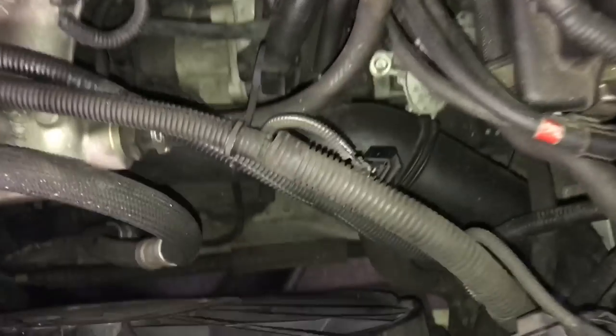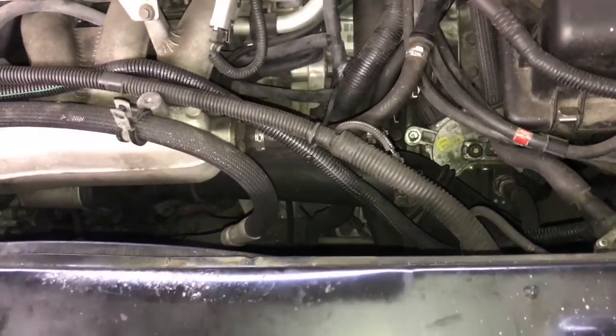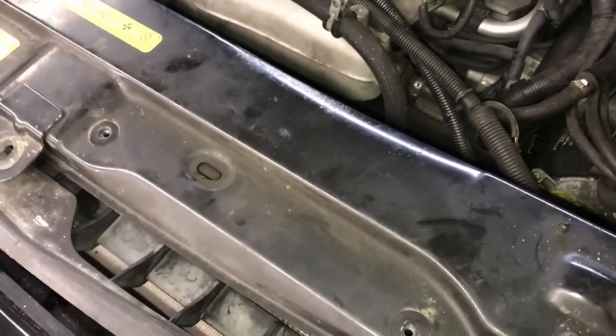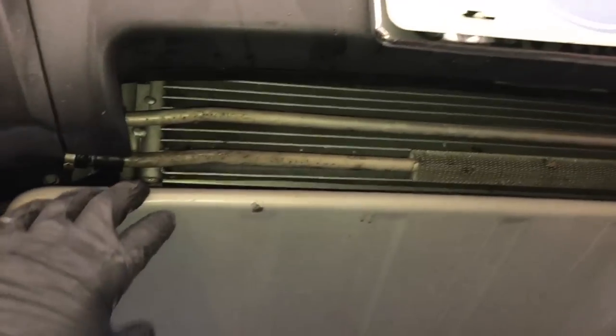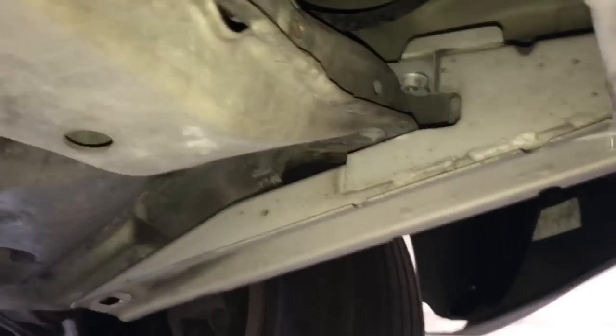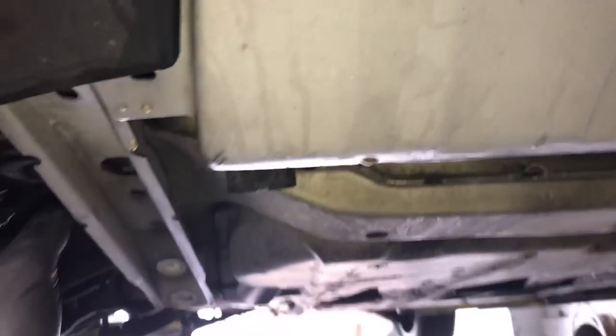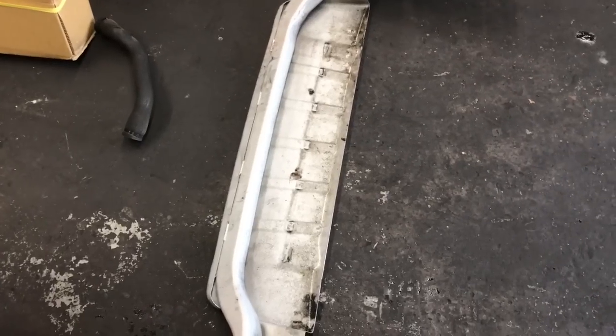Now that we've got the upper radiator hose removed we need to lift the vehicle up. The radiator comes out of the bottom of the vehicle, so if you're doing this at home you're going to need floor jacks and jack stands — jack the front up as high as you possibly can. If you don't get it up high enough the radiator will get stuck. Now that the vehicle is up in the air, remove this front skid plate shield — it's held on with three bolts on the left and three on the right. Once unbolted, push it towards the front and flare the bumper back left and right to work the skid plate out.